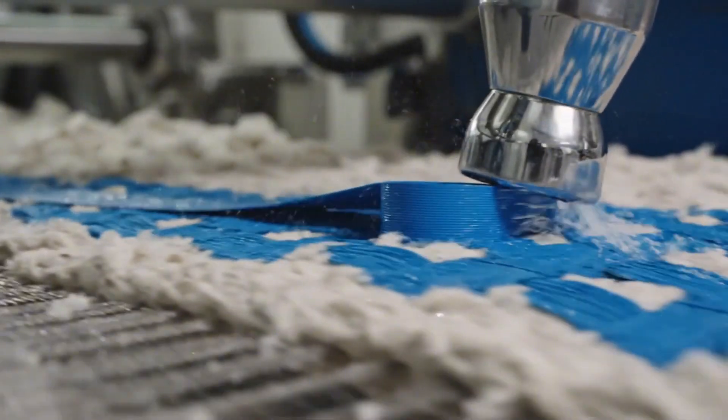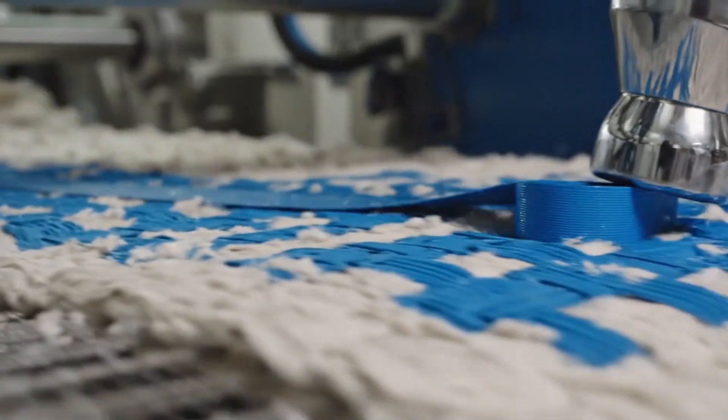As the paper dries, distinct windows appear where the ribbon surfaces, creating a complex barrier against counterfeiting.